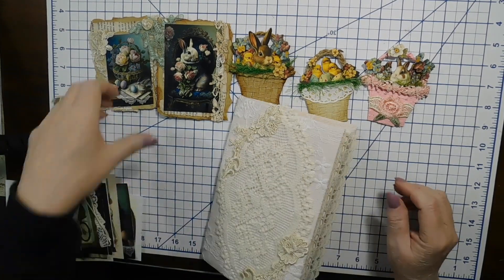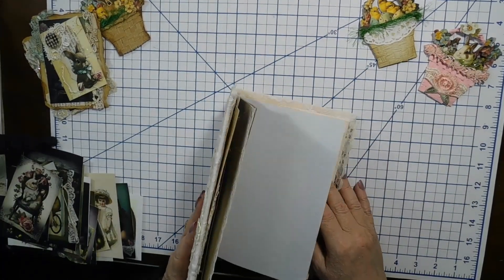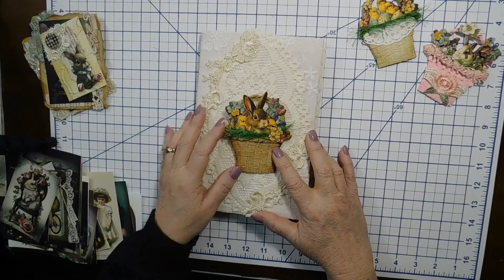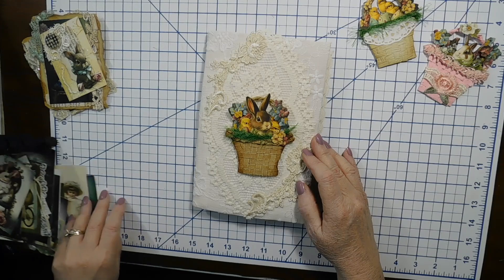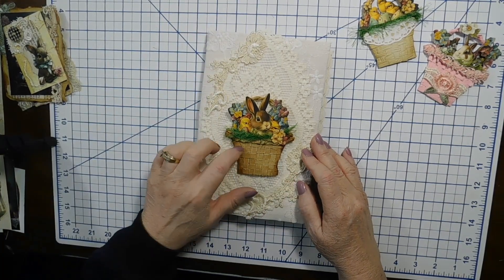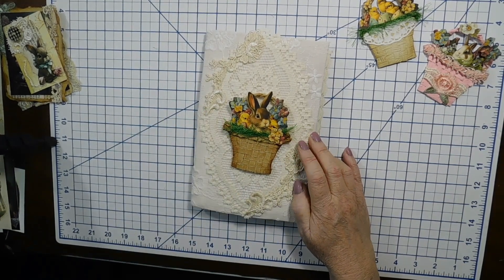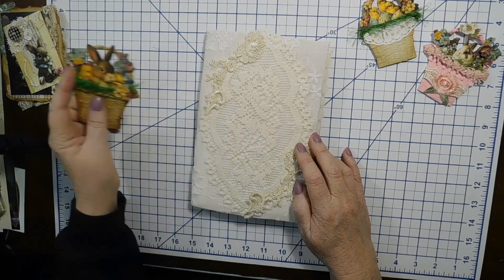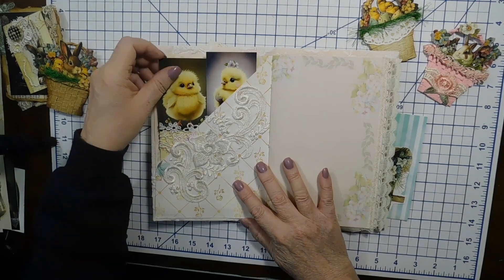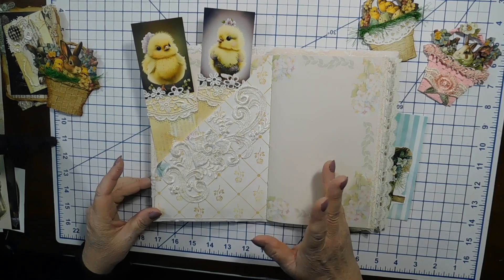Before I get going — I forget what I'm doing most of the time. I am working on an Easter journal and I think I'm going to put this basket on here. I've got a lace doily and some appliqué. Here is some of those Easter chicks, and I made them into tall tags.